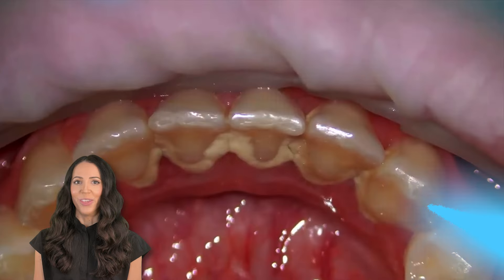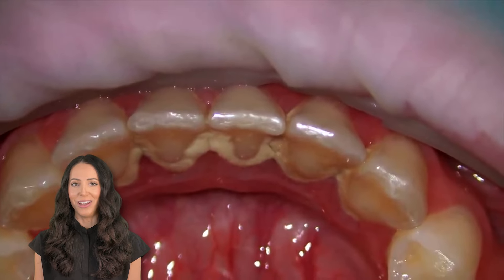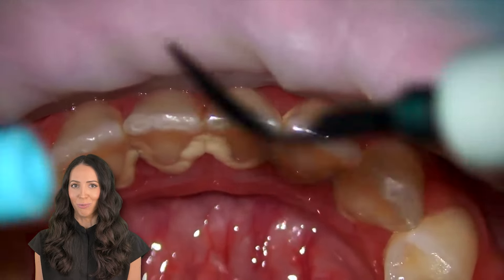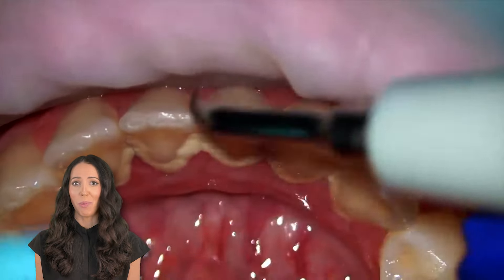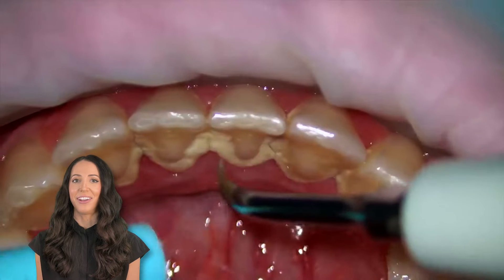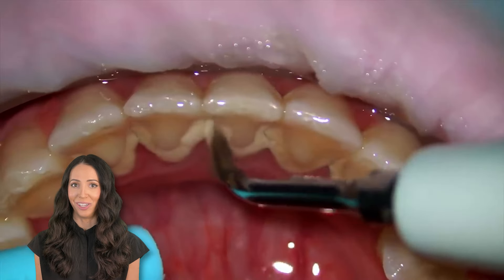For today's video, let's walk through a professional teeth cleaning appointment. So this is what dental professionals like to call a calculus bridge. Calculus is another name for tartar, and tartar is mineralized, hardened plaque. It's a rock-like substance that won't come off with regular brushing and flossing at home. As you can see here, to safely and effectively remove it from your teeth and from below your gums, you need a dental professional to scale it off for you.